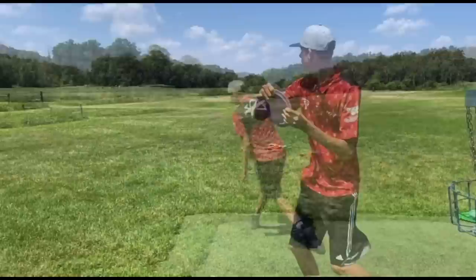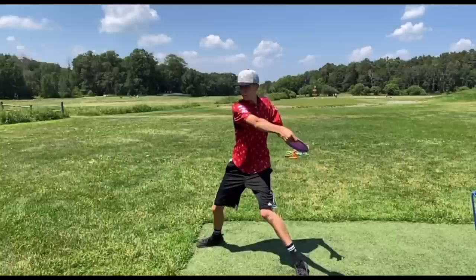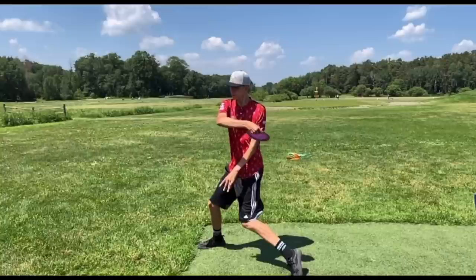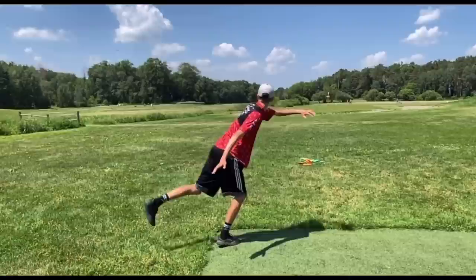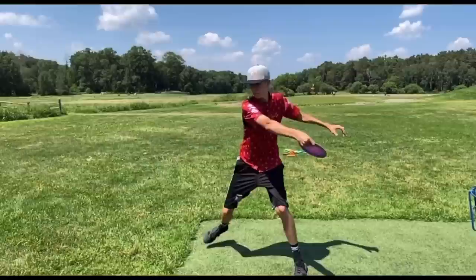Here's the anhyzer throw. You can already see immediately my weight is back, leaning back on that angle. Look at the angle of my arm and my left leg right there — they're pretty similar. Coming through, leaning over, releasing on the anhyzer, and following through down is extremely important — that way you don't throw a nose-up release. A nose-up anhyzer can be very uncontrollable, but if you're able to get the nose down, you can result in good distance, good accuracy, and great shot shaping.